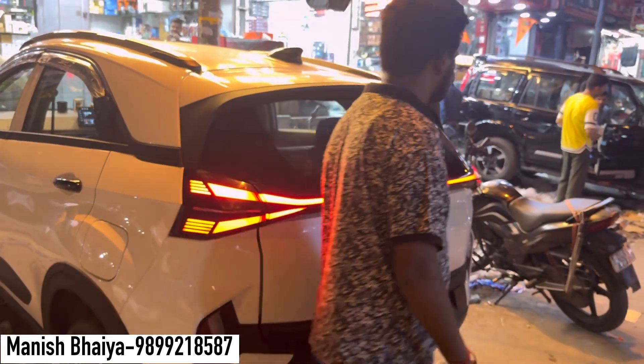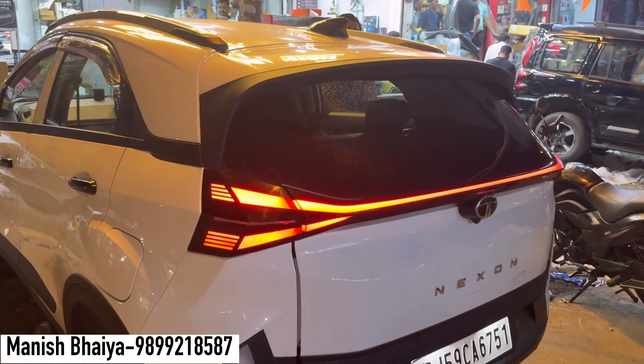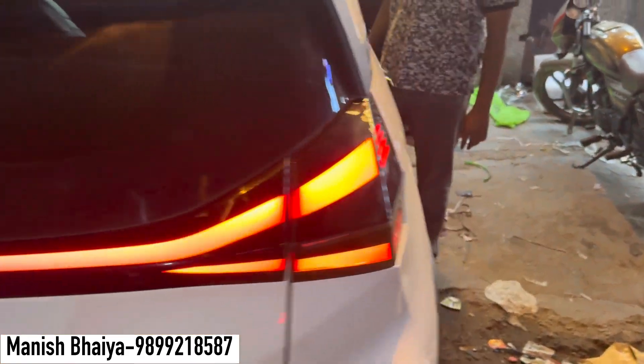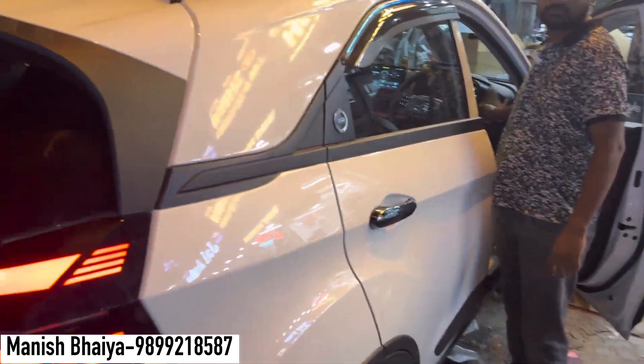This tail light has three functions: Parking, Indicator, and Brake. Let me show you what we are doing. This is your parking option here. If you add a brake, you will get this light. And if you talk about the indicator — we keep parking, and you have the indicator.